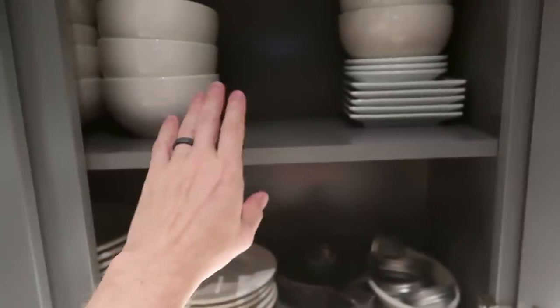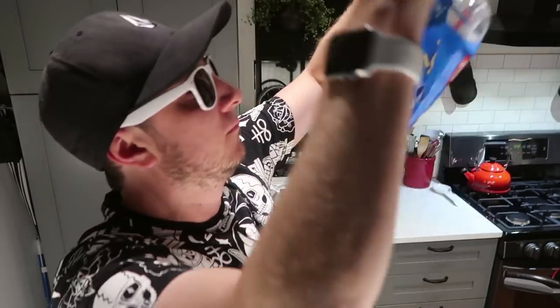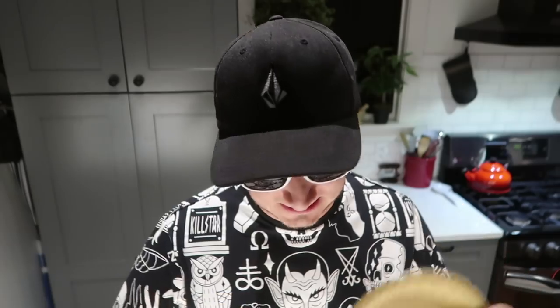If you're ever thinking to yourself that you don't have the proper equipment to become a YouTuber, here's what I'm using for a tripod — this shelf right here. Boom. There you go. Take your pie crust over here. Open this up. Boom. Pie crust. This is what you want, because this is what I bought.